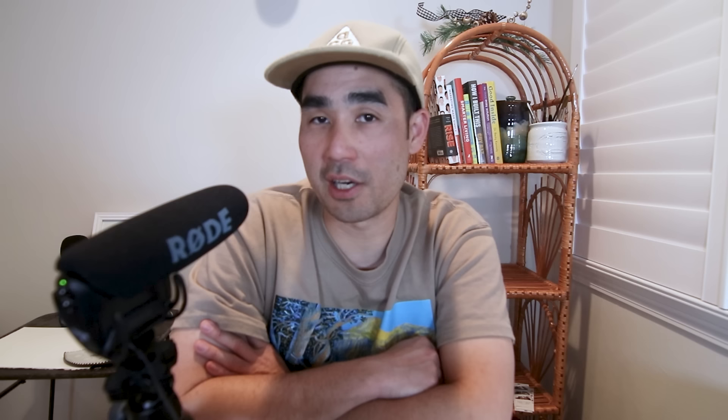Hi, this is Nam from Easy Sunday Club. On our YouTube channel, we do product reviews, art business strategy videos, and occasional watercolor tutorials to help turn your creative daydream into reality.